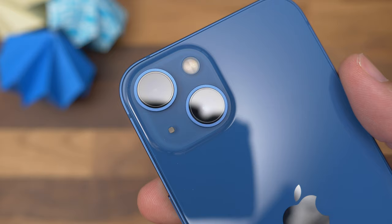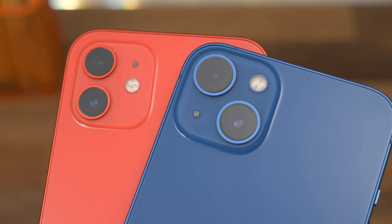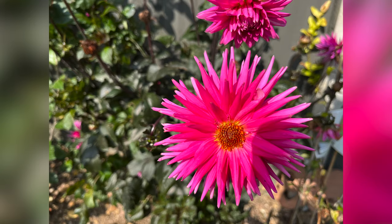Moving on to cameras, and the 13 features a dual rear camera system comprised of a 12 megapixel wide and a 12 megapixel ultra-wide. It's the same camera as you'll find in the 13 mini, but it is an upgrade from the 12, with larger pixels on the main sensor allowing for better processing potential and higher quality results. There's also sensor shift technology in this phone for the first time in the standard model. It also offers the same features called photographic styles and cinematic video, things we've seen already in the Pro models.